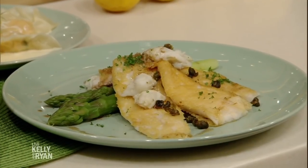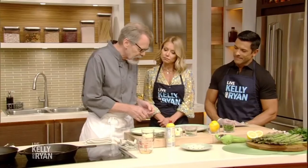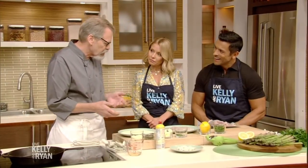I'm always fearful of flounder. It seems so light and delicate and I fear that I would ruin it. Well, we're gonna work through that — you can tell it's very thin, so it cooks very quickly.